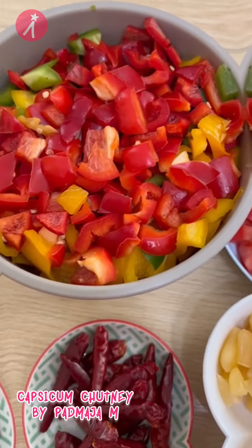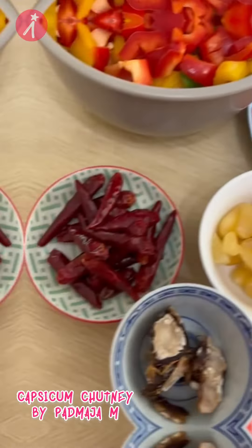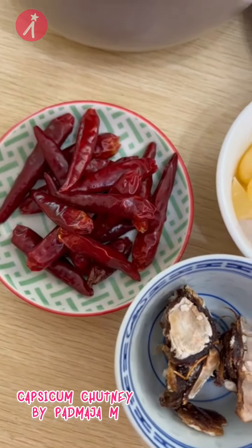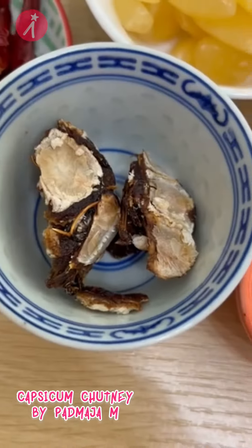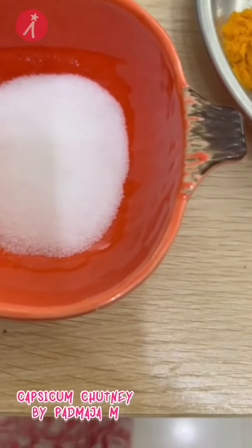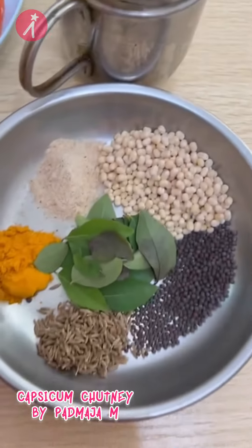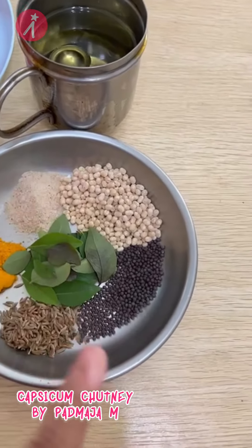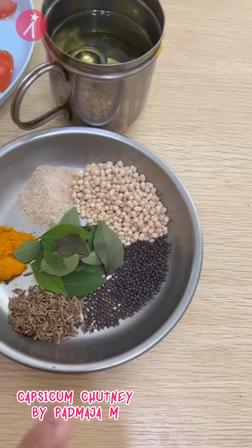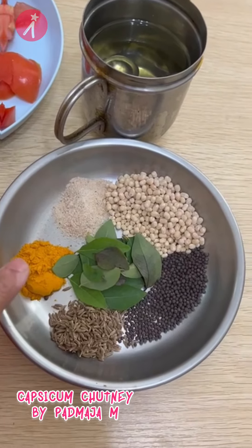A big bowl of chopped capsicum, two tomatoes chopped, 20 dry red chillies, 20 pods of garlic, some tamarind, salt to taste, one cup of oil. For the seasoning you need two spoons of purat dal, one spoon of mustard seeds, half spoon of jeera seeds, half spoon of turmeric powder.